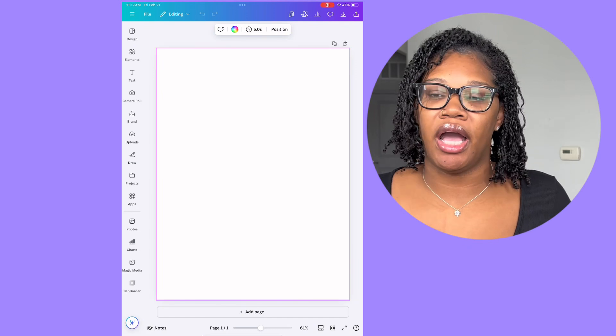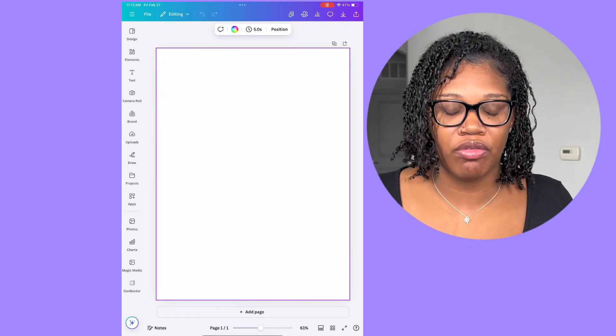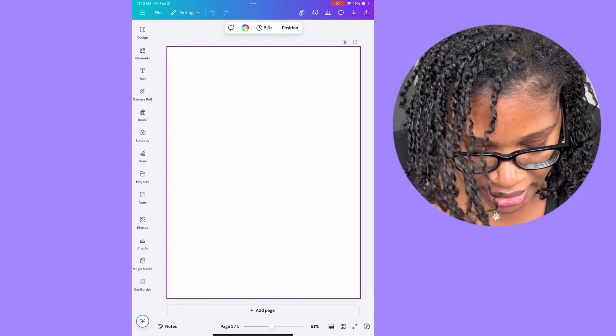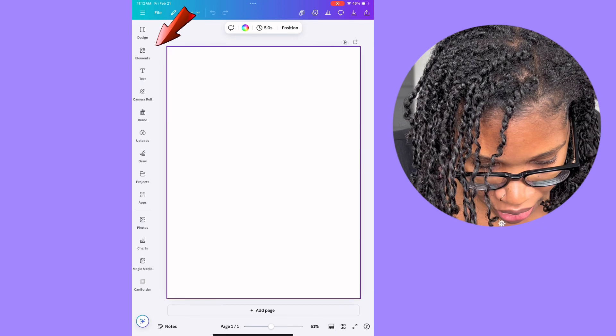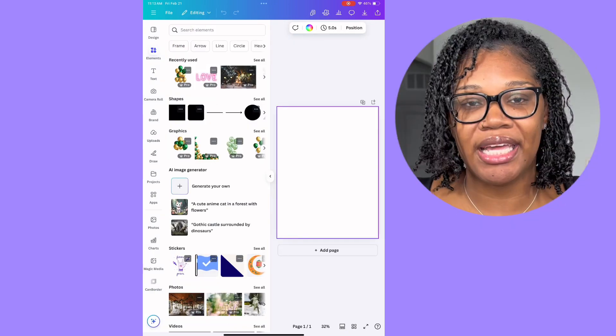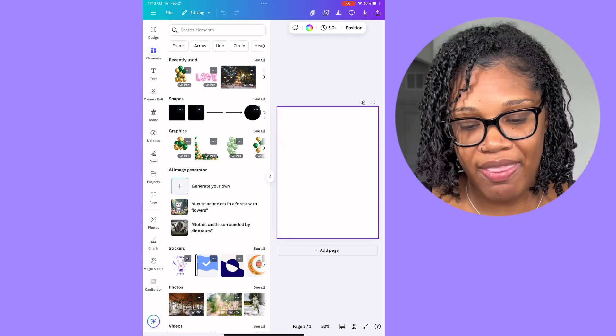The first thing I do to get inspiration is ask my customer what their theme is and what text they would like on their overlay. So let's say it's a birthday and it's going to be pink. The first thing I'm going to do is go to elements and do a border. It's an easy formula: put a border around it, add some text, and then put some things around the edges.